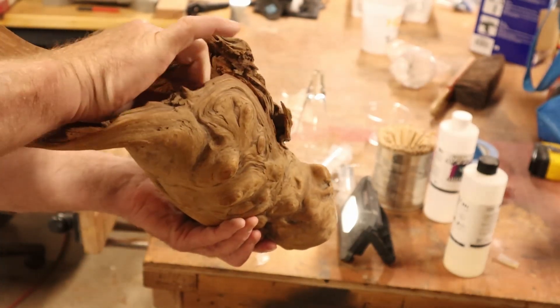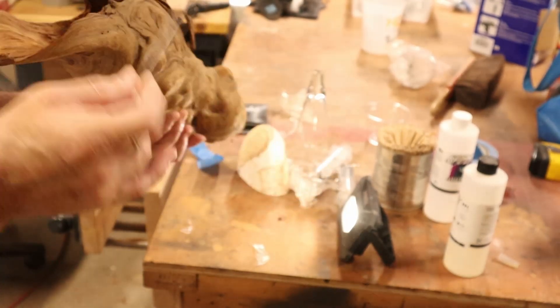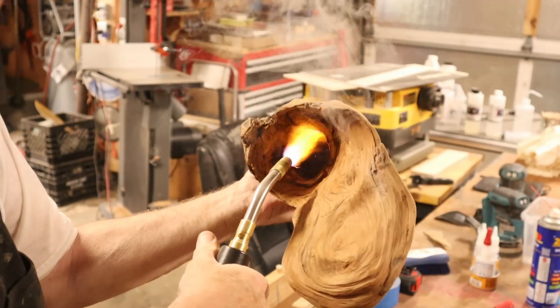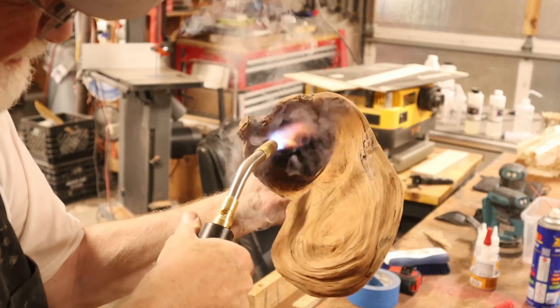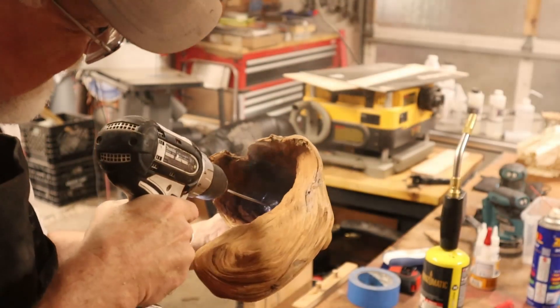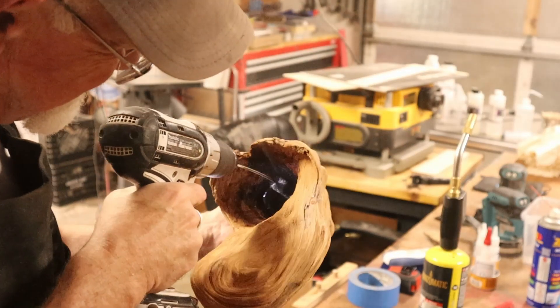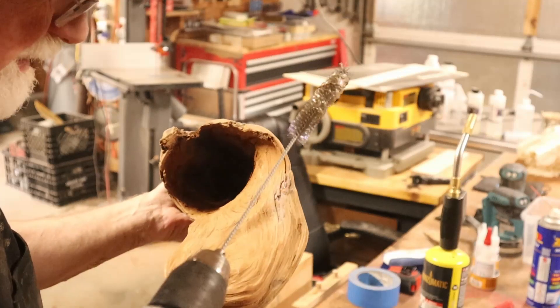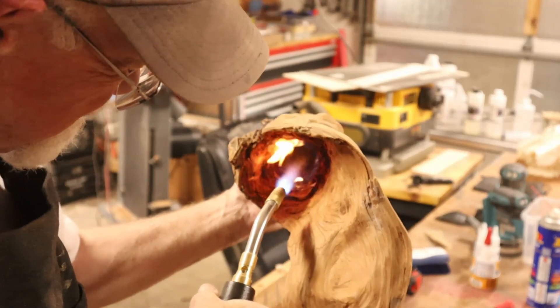You can't really see the plastic but I know it's there, so I want to get it out. Here's my solution: plastic burns. So I burn it and take a wire brush on my drill to scoop it out, then burn it some more.